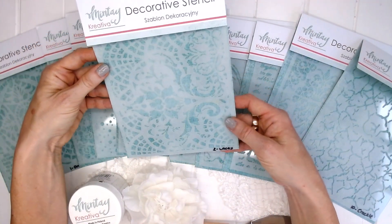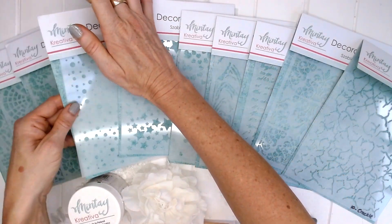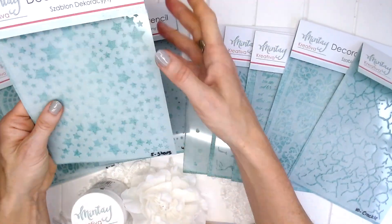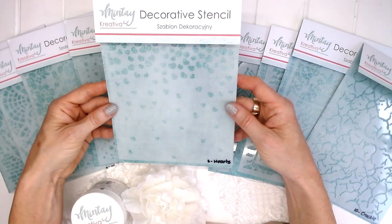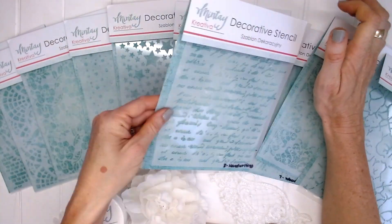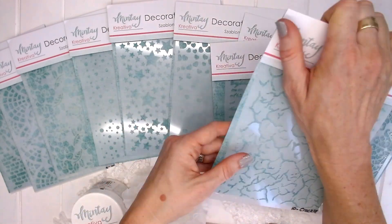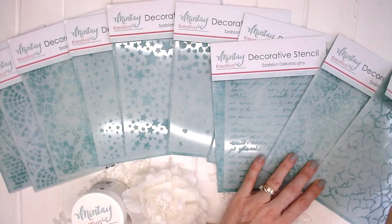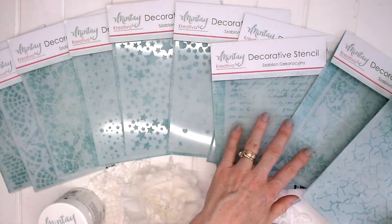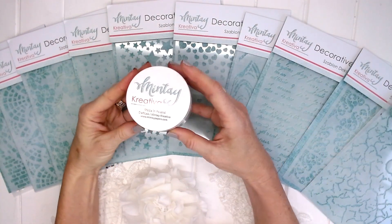This one is Lacey, number two. Number three is Flowers, number four is Dots, number five is Stars, number six is Hearts, number seven is Woodgrain, number eight is Handwriting, number nine is Damask, and number ten is Crackle. So ten different designs.